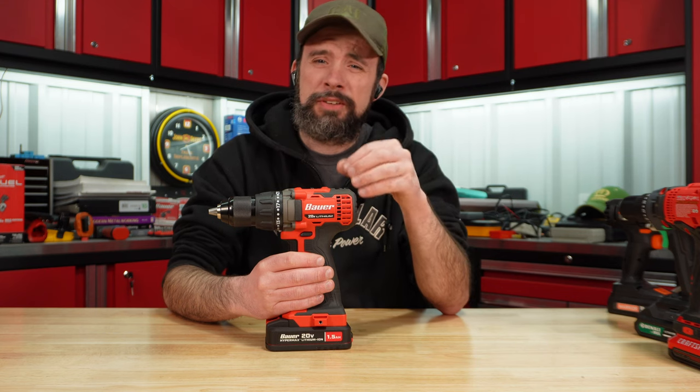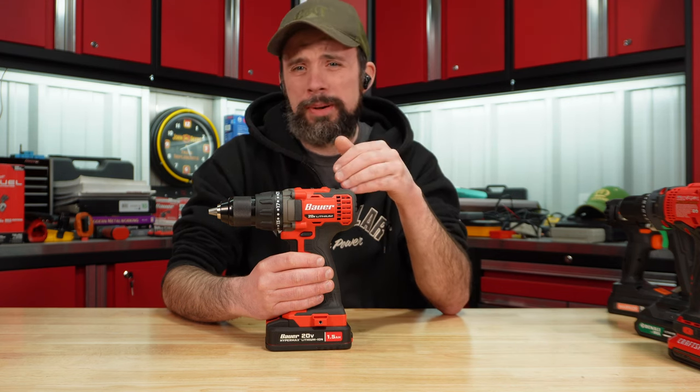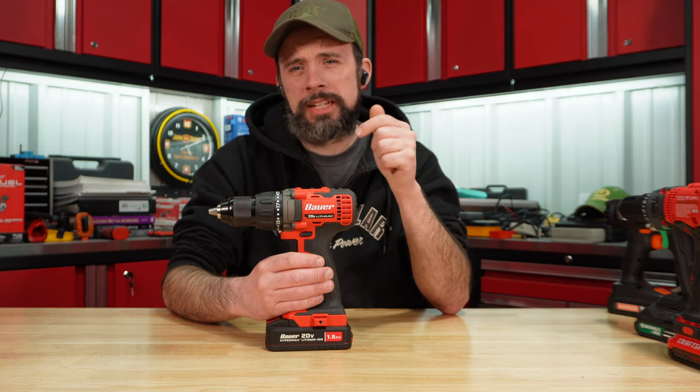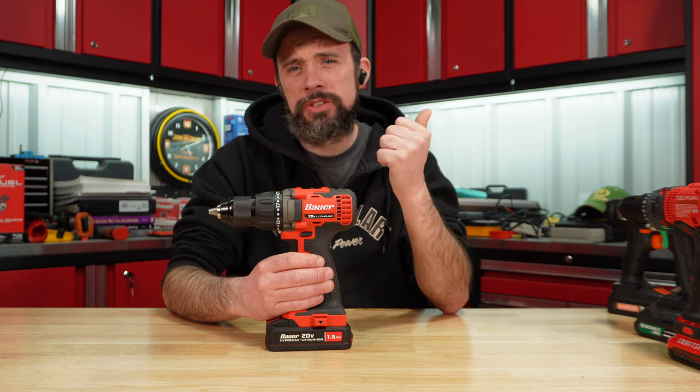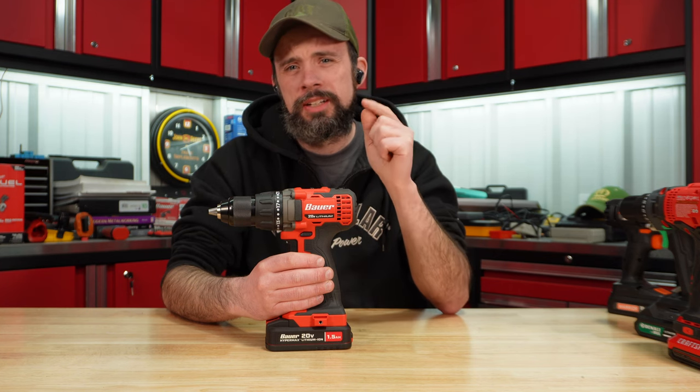For my testing, if you're going to go with budget brushed, I'm going to have to say you go with the Bauer. Hopefully you found this video useful — let me know in the comments below if you have any of these drills and how they performed. As normal, I will leave the links. Thanks for watching, and I'll catch you on another one.